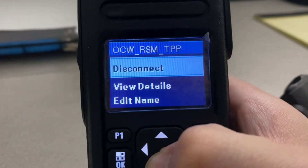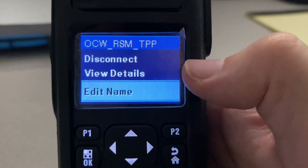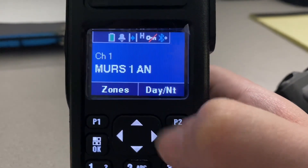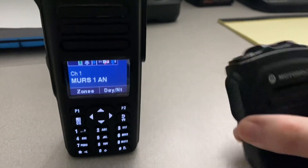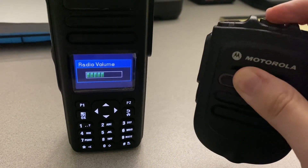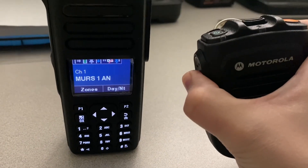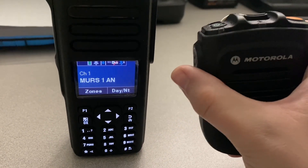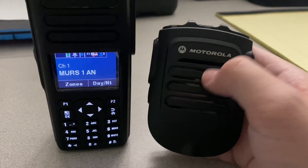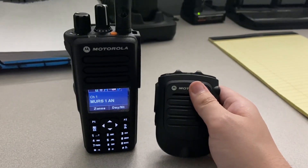As you can see, it is successfully connected to the radio. If we wanted to, we could always edit the device name so it's not 'OCW RSM TPP' — we can always edit that name, but we'll do that later. Full operation now — it works. That's how you connect these particular XPR series Bluetooth RSMs to these radios.